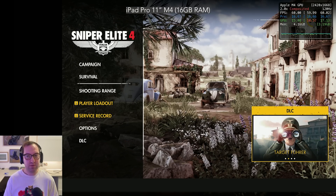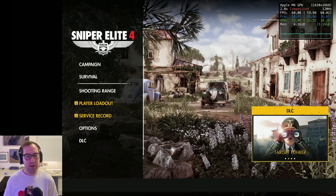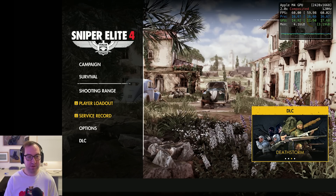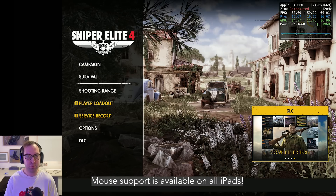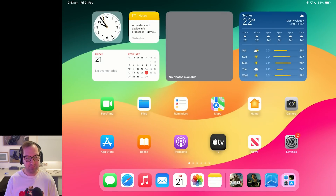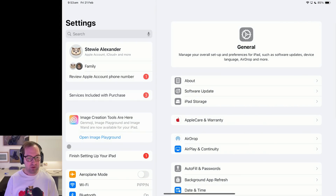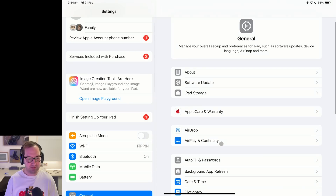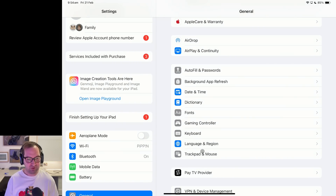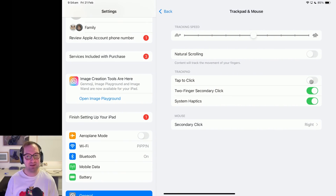First I thought it was important to have a look at the M4 iPad version of Sniper Elite 4, because this one has quite a few different new features. First of all, it now has mouse and keyboard support, which works great. However, if you're using a magic keyboard like me, you need to go into settings and disable 'tap to click' under Trackpad and Mouse, because I found this means external mice like my Bluetooth mouse won't work. So make sure that's disabled.